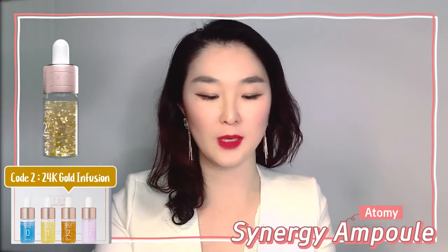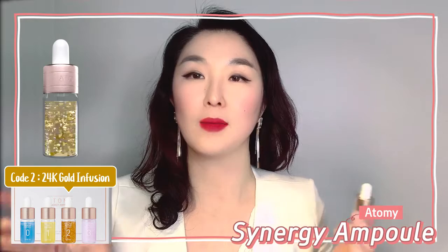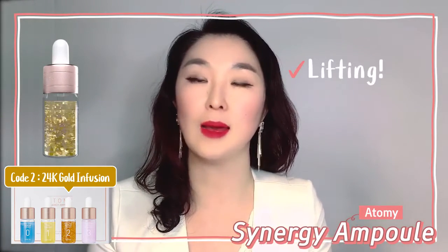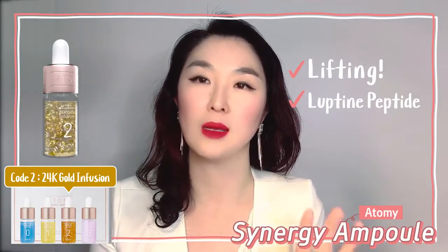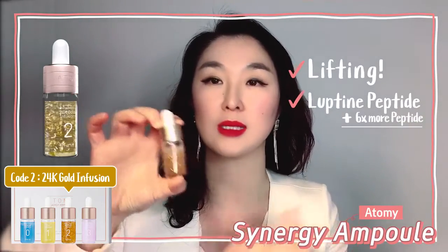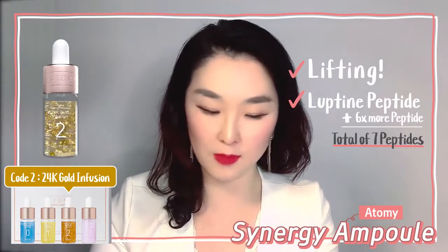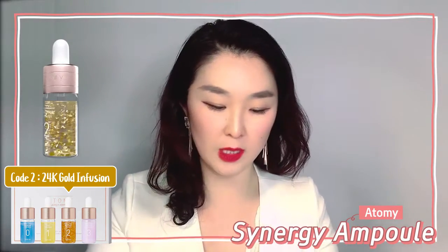Of course, if Vitaluminous had Absolute Coat that is brightening, this one has lifting. And while Absolute Coat has one peptide — called lupin peptide — this baby here has six more peptides included, so that's seven in total. Absolutely amazing. Make sure you take care of this lid.